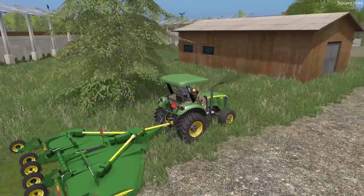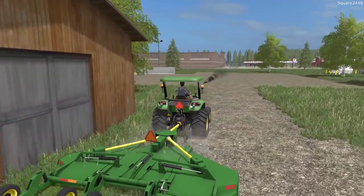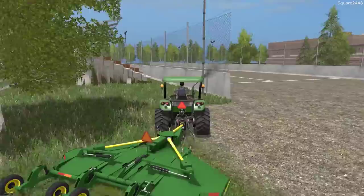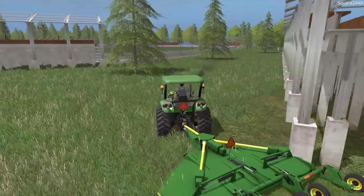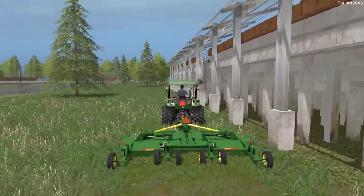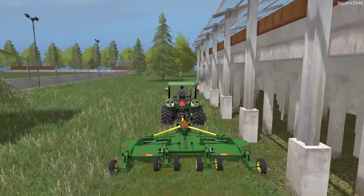Take off with this batwing mower - this is a really good mower and it will do a nice job. We will be coming back at a later time to do some weed eating here, but for today we are just doing the majority of it. We've got to keep the grass down and make it look good for all of the racing events, especially since there will be one later on.